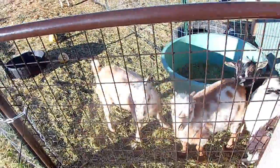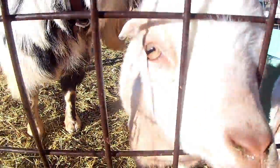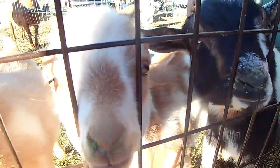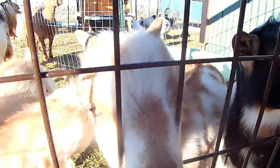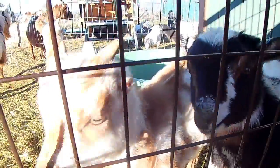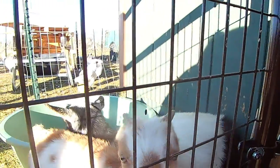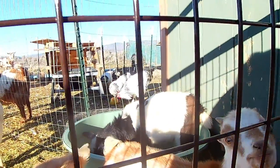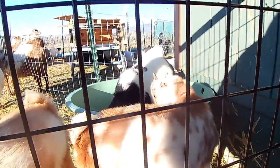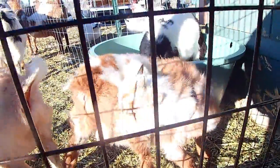Over here we have our cute little boys. We have big daddy Stoic, and we have handsome Everett — he's Rollo's little boy — and Franklin. We're trying to sell Franklin; his mama produces six cups to half a gallon of milk. If you're interested, we can figure out shipping, and you can find more information at hubcityhomestead.com. Over here is our beautiful wether, cute little Panda, our little pygmy Nigerian wether. We love him — he's super friendly. I love our boys but I have too many.